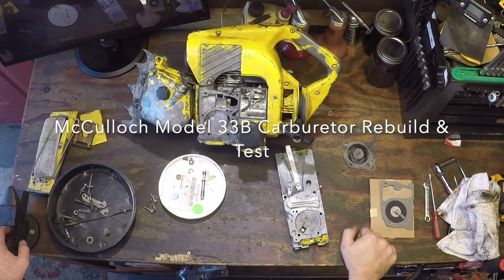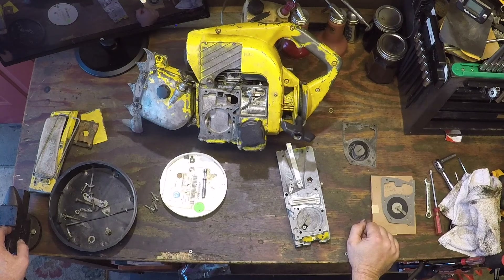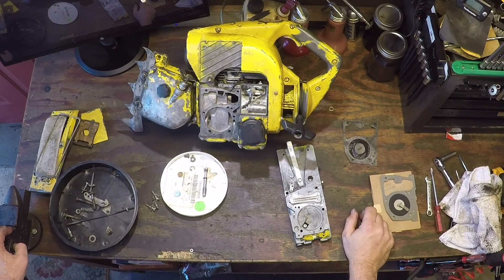Welcome back to J.K. McLeod, where I'm working on a well-worn Model 33B. I call it Model 33B, circa between 1954 and 1956.